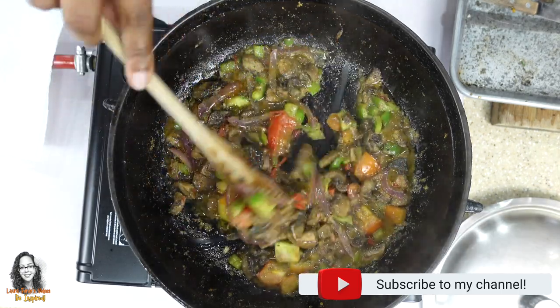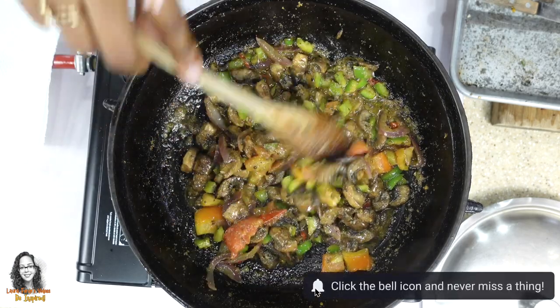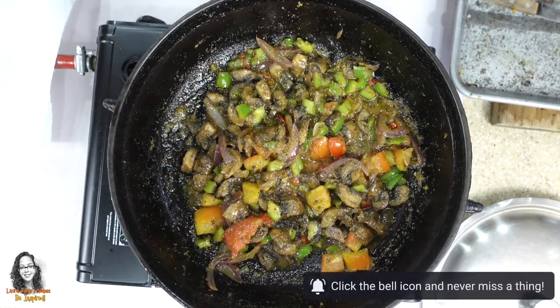I tested for salt and it does need a little bit more, so I'm going to add some pink Himalayan salt to it.